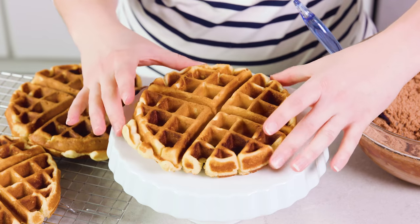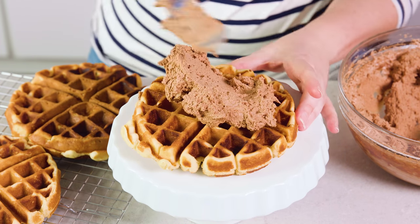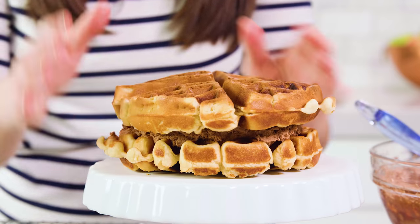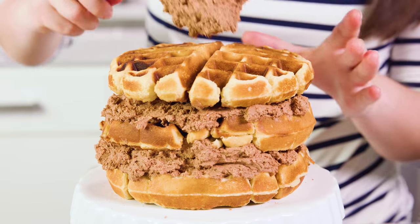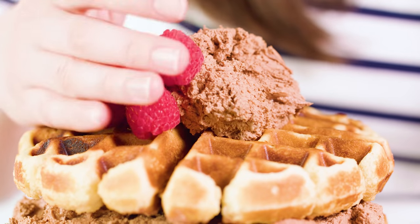Cook up the rest of your batter until you have 3 or 4 waffles depending on the size of your waffle iron. Place a completely cooled waffle onto a cake stand, pile on some whipped chocolate ganache and spread it out, then put on the next layer. It's okay if things start falling apart a little bit. Layer on more ganache, place the final waffle on top, then add a little ganache on top and finish with some berries to make it pretty.